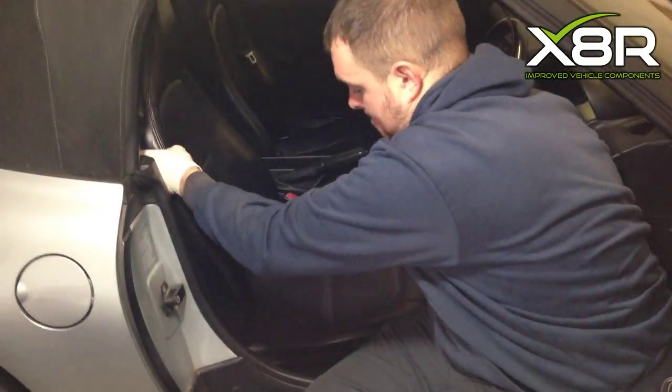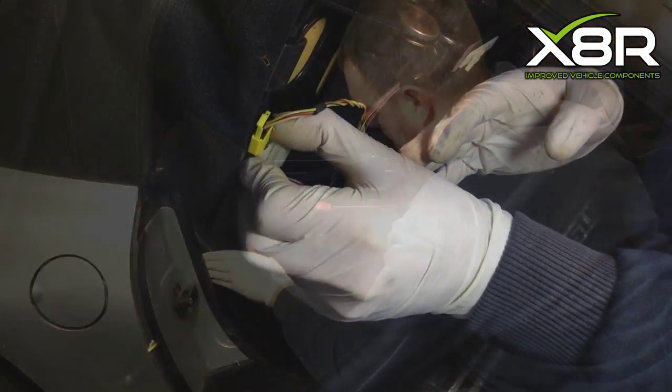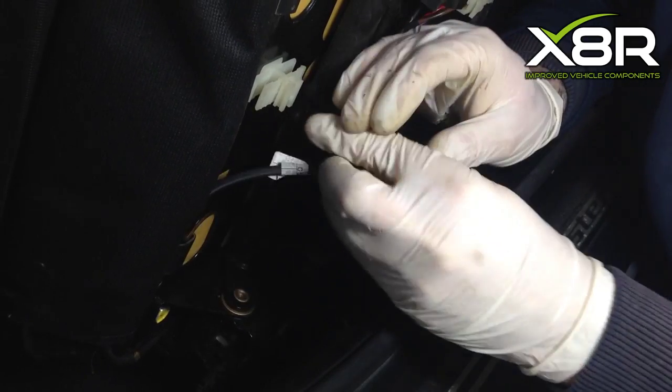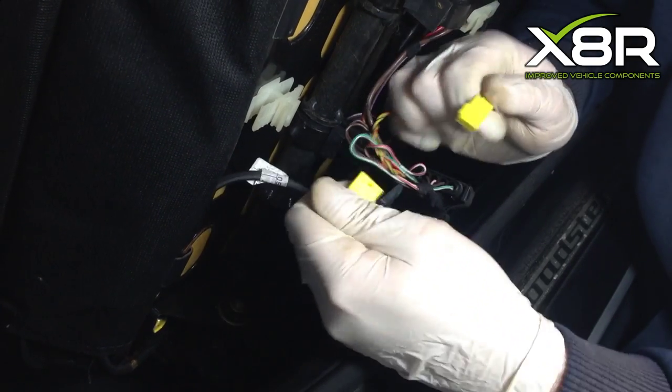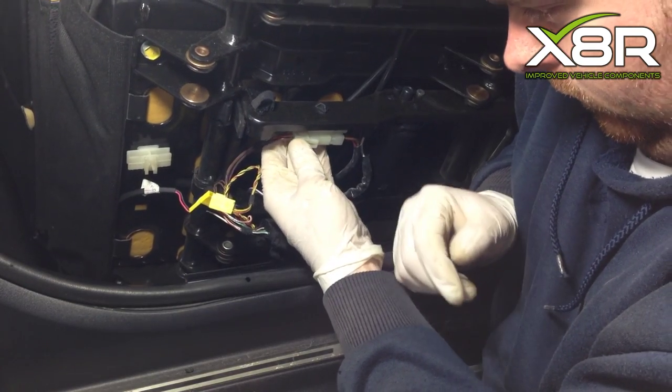With the seat unbolted, this will allow access to the electrical connectors underneath. Remove the electrical connectors as in the video. Also, there may be an additional plug underneath the seat — this will also need to be removed.